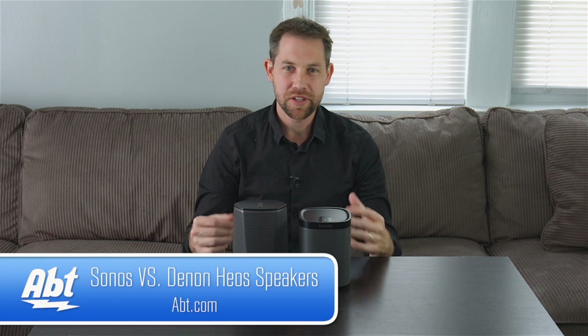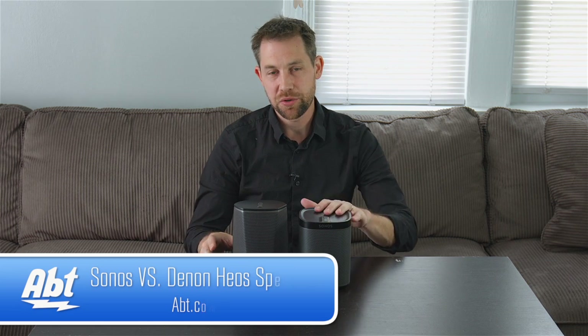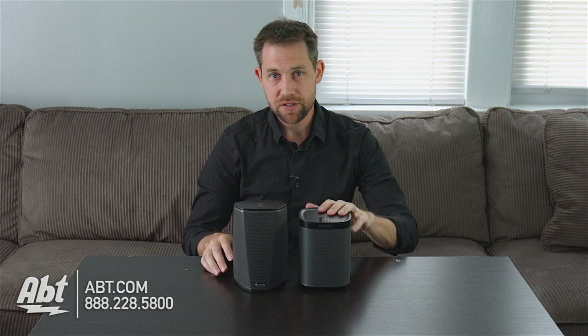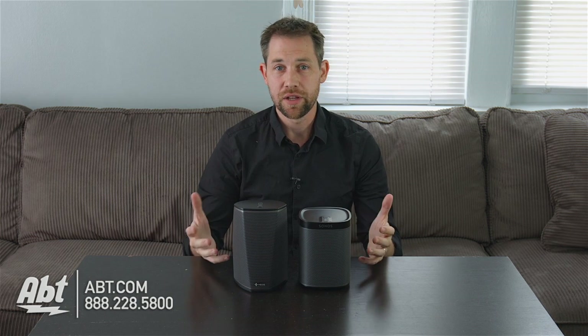Hi, I'm Carl with APT, and today we're going to talk about the two brands that have really set themselves apart in the battle for best wireless music systems: Sonos and Denon. Here we have the Sonos Play One and the Denon Heos One. These are their two entry-level speakers, and we're going to take a look at some of the similarities and differences between the two.